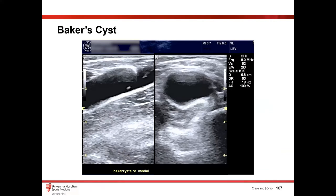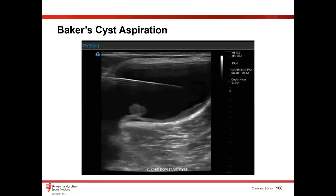Another thing I do often in my clinic and sometimes in the ER is Baker's cyst aspiration. Super easy to do — take the probe, look at the back of the knee, find that open space. You want to look with Doppler first to make sure you're not putting a needle in an aneurysm, which could be bad. Make sure it's not vascular, then drop a needle in — super easy to do. Patients feel much better after this.